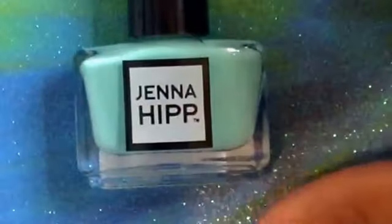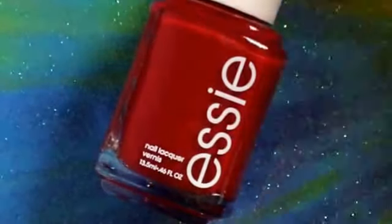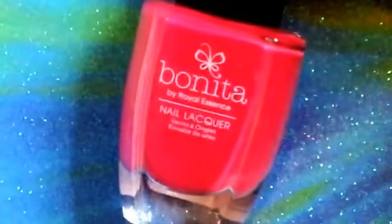You also need a mint or green polish — I'll be using Jenna Hipp's Freshmaker. You will also need a warm red, like more of a pinky kind of red color. Mine is more of a pinky red when you actually put it on the nail, but I'm using Essie's Forever Yummy. You'll also need a pink; I'm using Bonita's Tagier It.